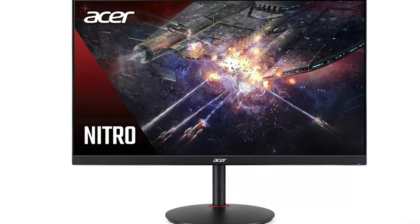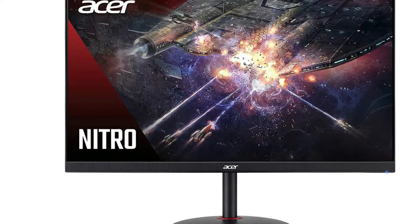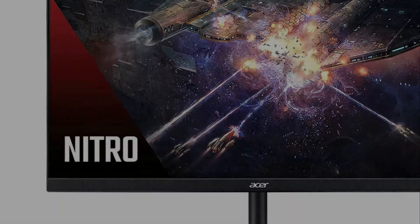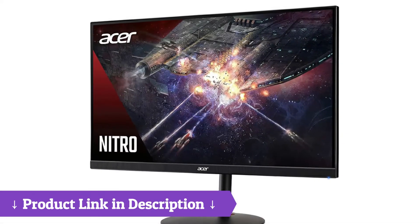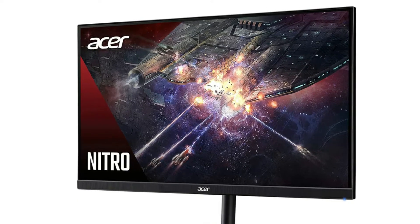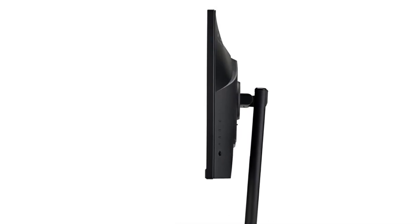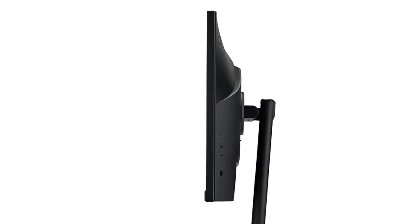This really is a brilliant gaming monitor. For this price point, you really can't go wrong with this 27-inch Acer monitor. The sleek profile, simplistic design and look, and sturdy base for the stand is great. I love that I can have two of these side-by-side with a zero-frame border without any issues.